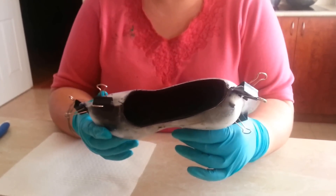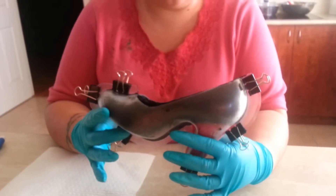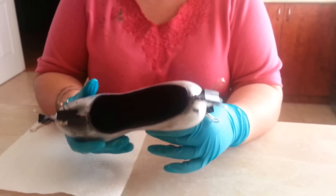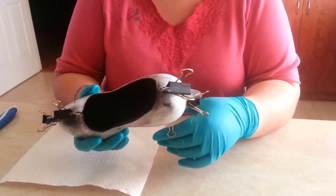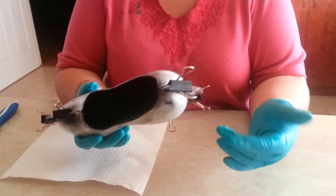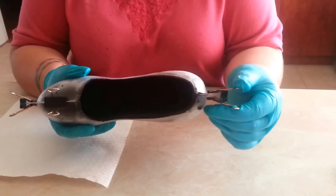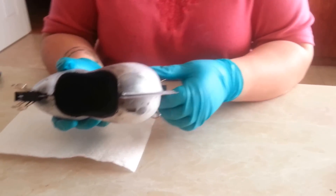Hi guys, back for part 2. The shoe is completely hard. It's been in the freezer for a few hours and I'm going to just take all the clips off and take the mould bits off the side.